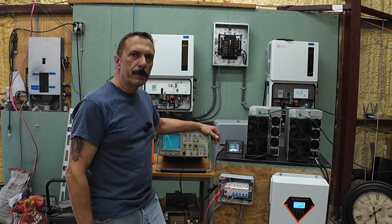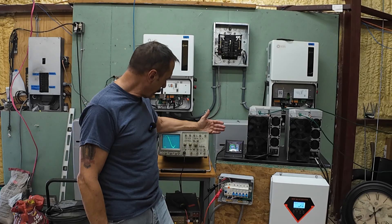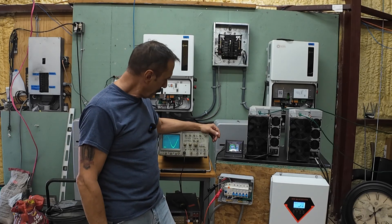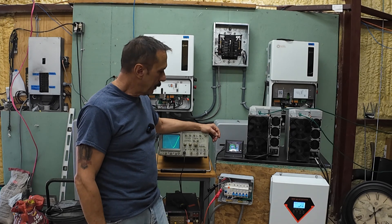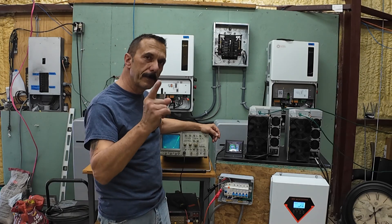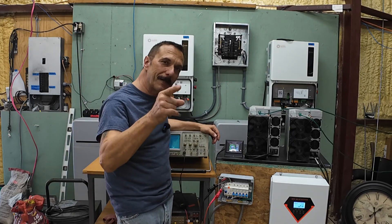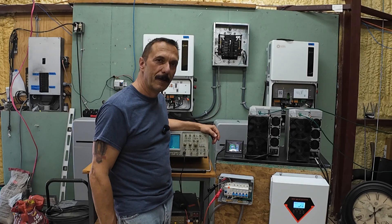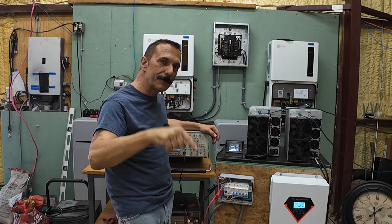All right, well there you go. I think we got about 15 minutes out of it. I don't know exactly what happened to the waveform right before it shut off, but we'll check it out in the recording. If you guys want to see anything else, let me know in the comments — it really helps the algorithm. And don't forget about the Signature Solar Black Friday sale coming up real soon; we'll have the coupon code and a link down in the description.